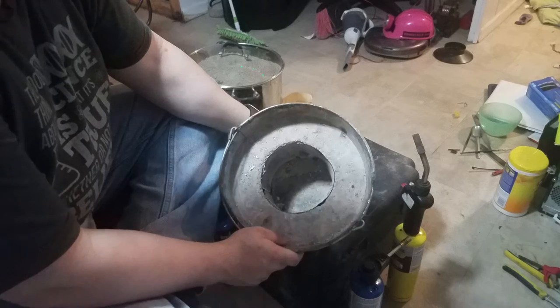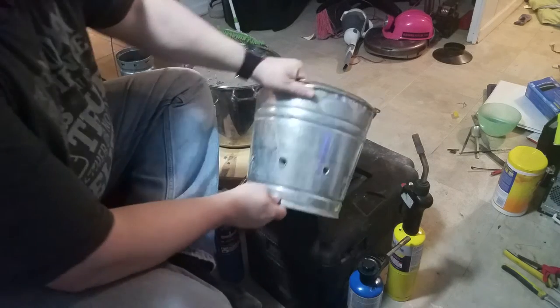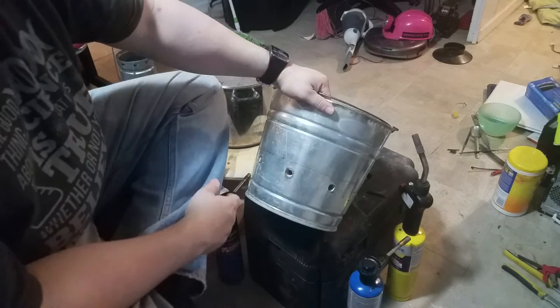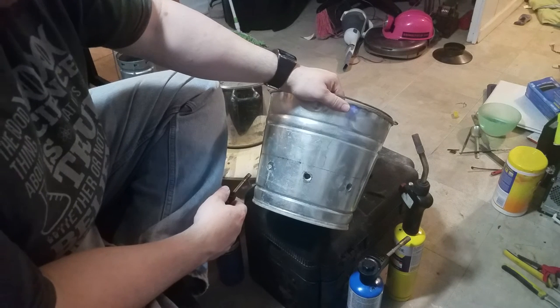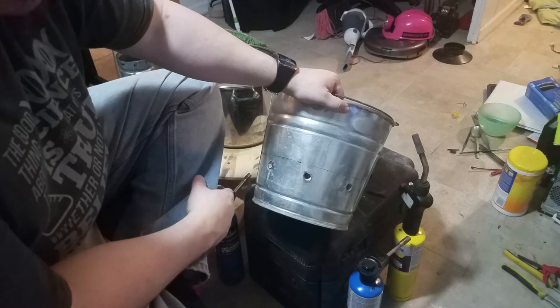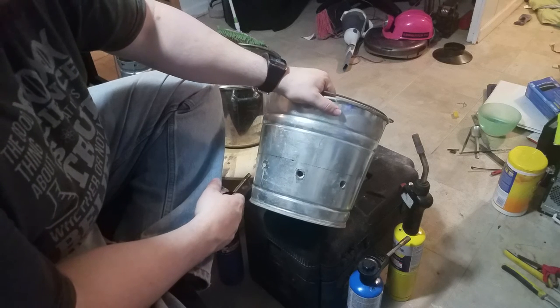So I started with just six holes along the sides because I was actually going to be doing a charcoal-based blast furnace where you would force air into there to accelerate the heating process with the charcoal.